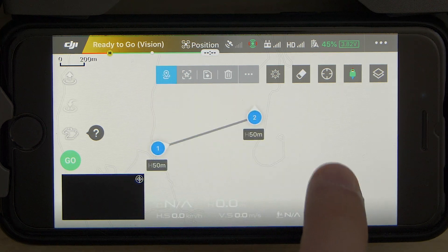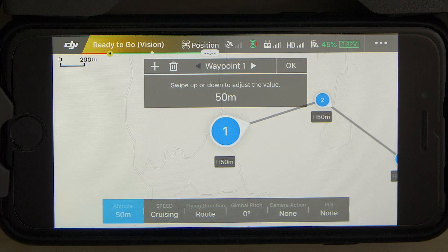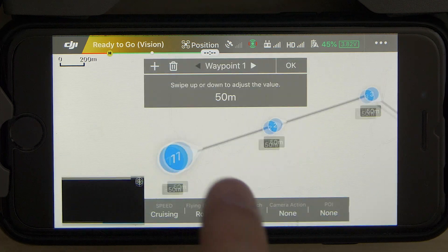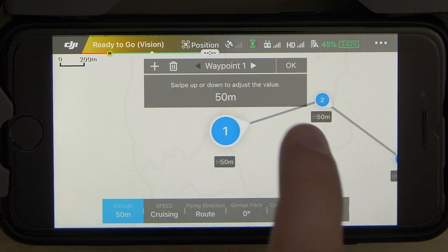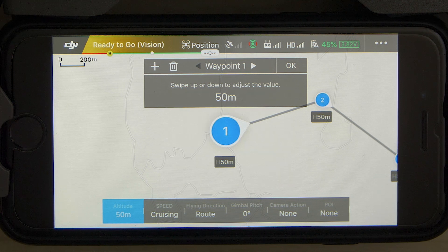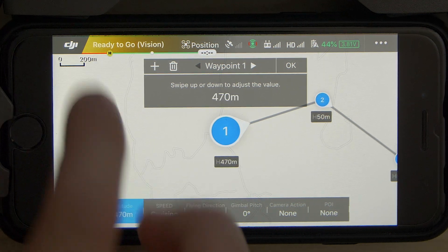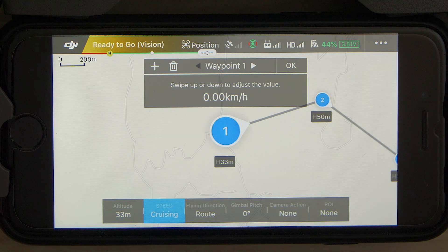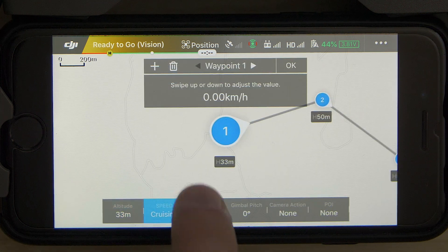Once you tap the create waypoint button you can tap anywhere on the map to place waypoints. Tapping on either waypoint opens many customizable options. In the top menu you can tap the plus icon to create a new waypoint before the currently selected one, and tap the trashcan to delete it. Arrows next to waypoint names let you quickly toggle between waypoints. In the bottom row, first up is the altitude, adjusted by swiping on the screen. Next is the speed between the selected waypoint and the next — by default the cruising speed from route settings is selected, but you can swipe to choose another value.